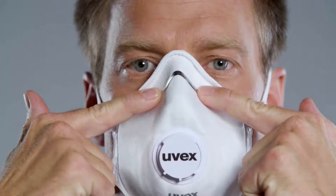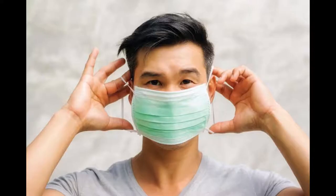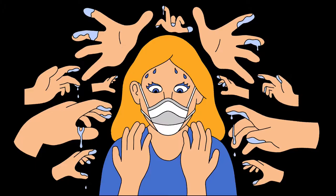Mold the mask wire on your nose to seal it properly. Put the ear loops around your ears. Then avoid touching the mask until you are ready to remove it properly.